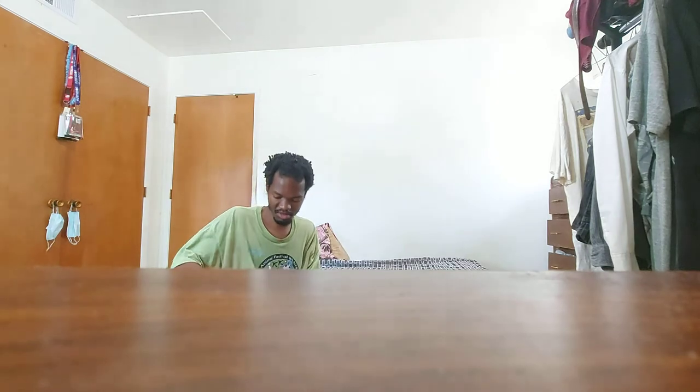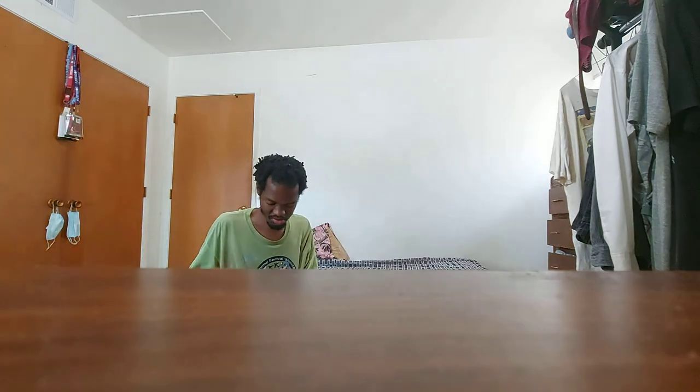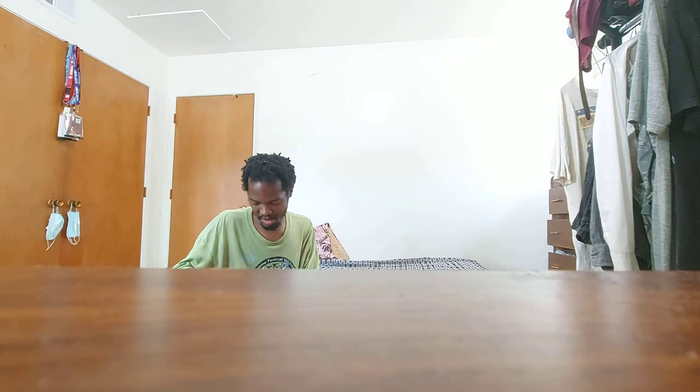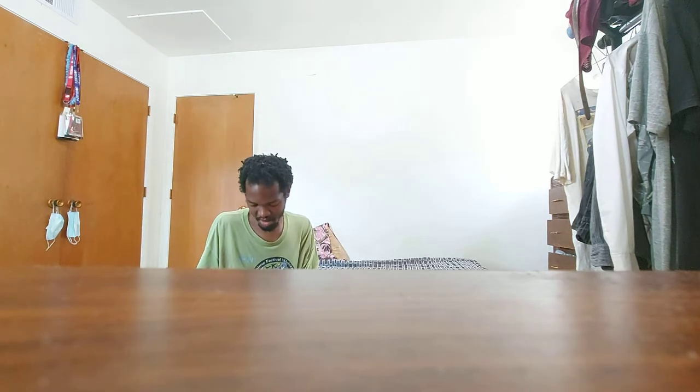Initially I was going to go down to Best Buy, but due to the state of the world and everything else, that's why I opted to buy from Target instead.